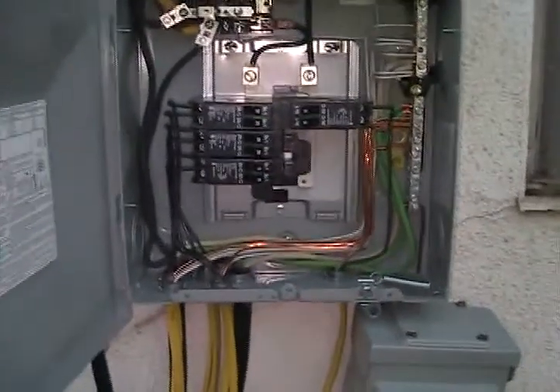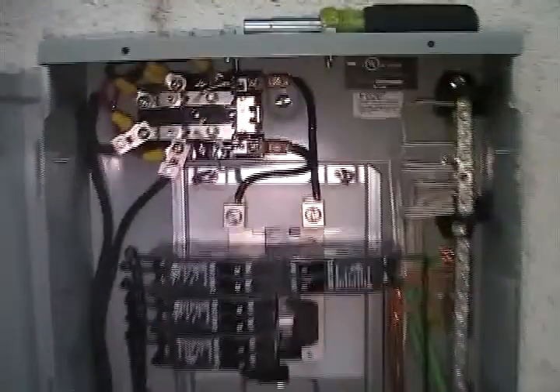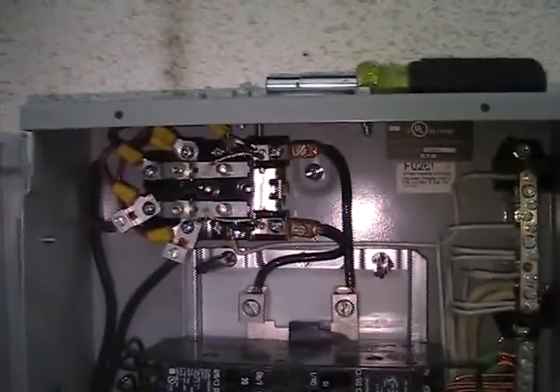I had a couple questions on the relay and how it works, so I'm going to do a video on it. It's a McMaster Carr relay — they're like 25 bucks.